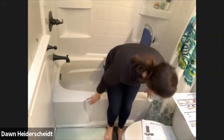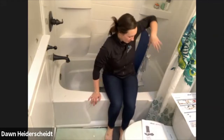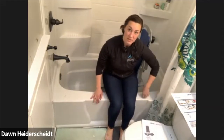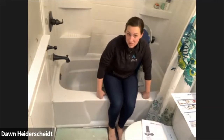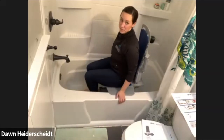What I usually tell people is to kind of do a back-on transfer. I wouldn't trust the back of this, but I have seen some people use suction cup grab bars here as a handhold to kind of hold on to. So what I would normally do is have somebody come in here and they can kind of flip themselves over.